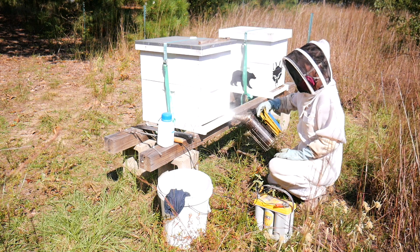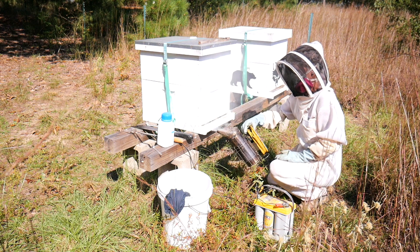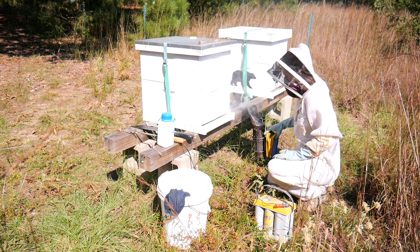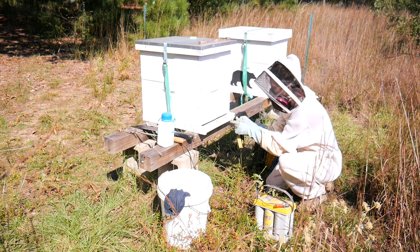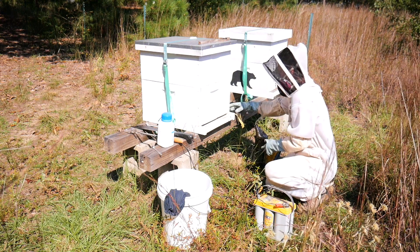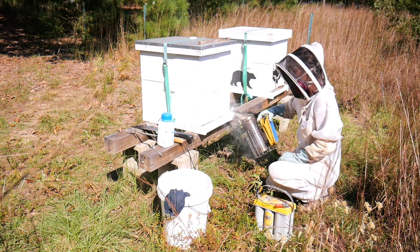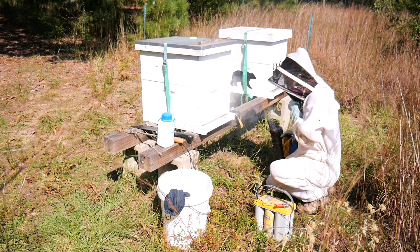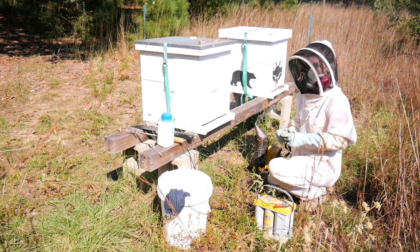You are going to hear the hive buzz very loudly. Once you have gotten a sufficient amount of smoke in there, take a flashlight and peek into the hive to see what it looks like. If you see a ball of bees, then you should smoke a little bit more. You want your smoke to disperse the bees inside the hive, which will help your oxalic acid treatment dispense evenly through the inside of the hive.